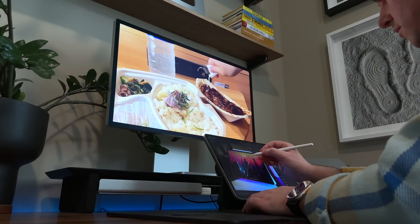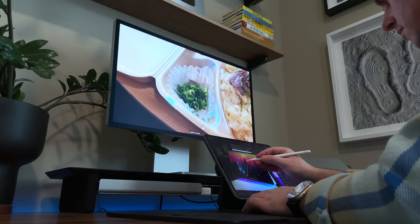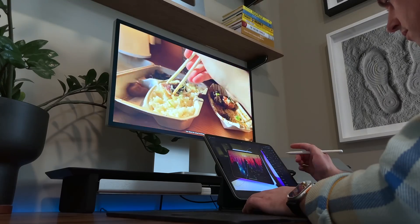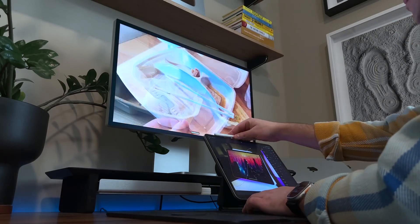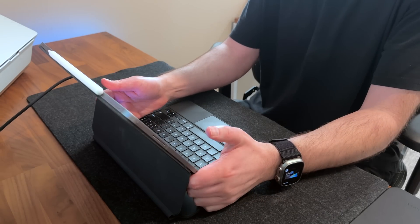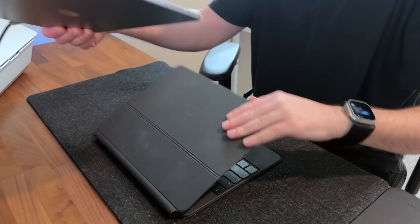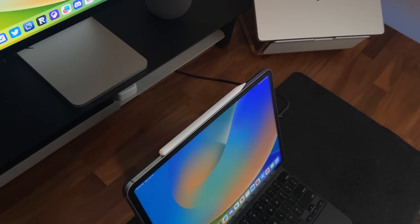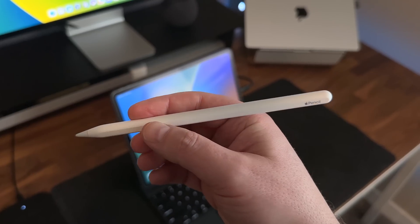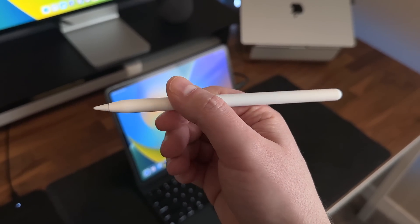I can zoom in, zoom out with a pinch, drag and drop stuff, and of course use the Apple Pencil, which is great — even when it's just sitting there in front of you for highlighting stuff or photo editing. But I can also just rip that screen right off and get right into handwriting, annotating, signing a contract, or actually drawing — several things you just can't do with the Mac all by itself.